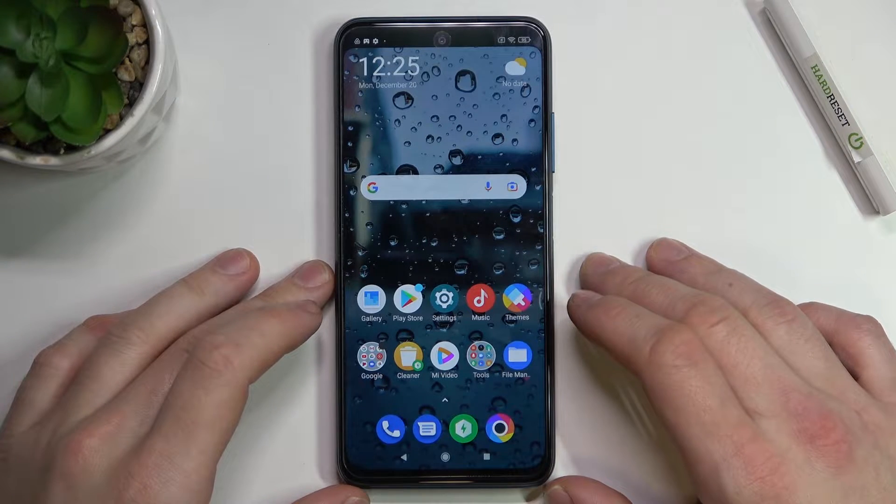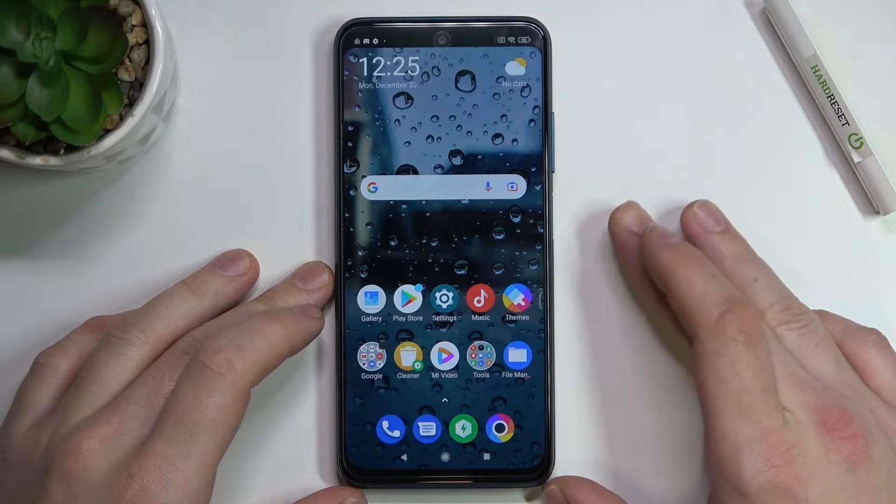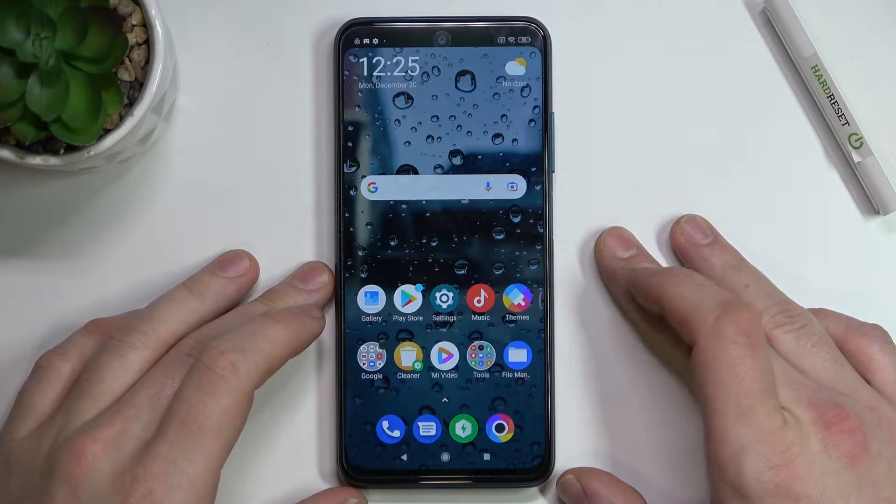Hello, in front of me I've got Xiaomi Poco M3 Pro. In this video I'll show you how to use Google Maps offline.